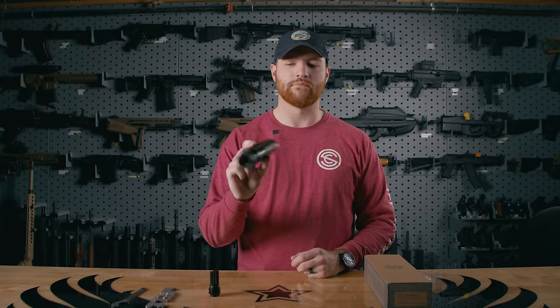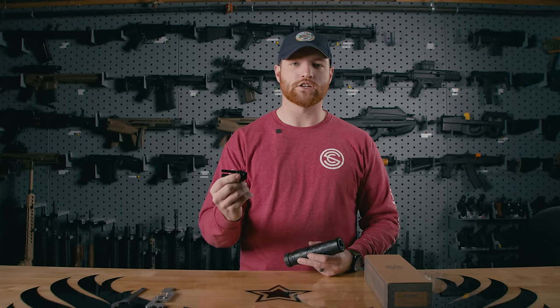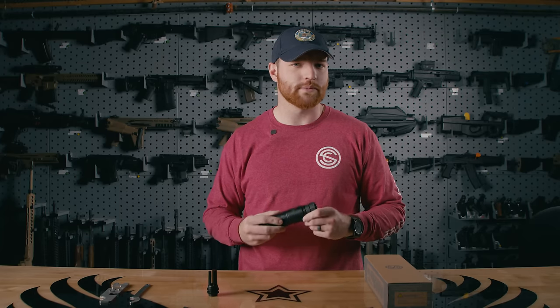You have the Velos LBP can. It comes with the Charlie ASR mount. You also have an ASR flash hider included in the box, as well as your tools.